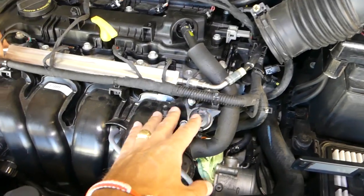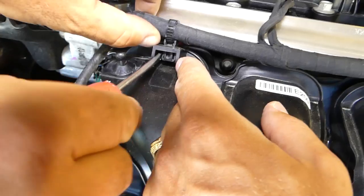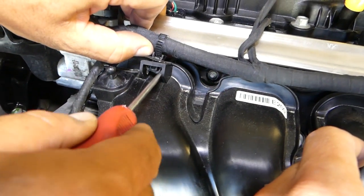So now that wiring harness will need to be disconnected from the intake on this one. You just press those two things towards each other and you pull it out.